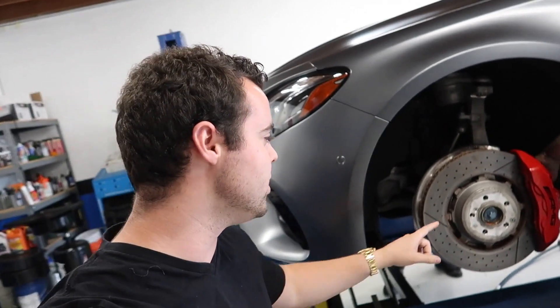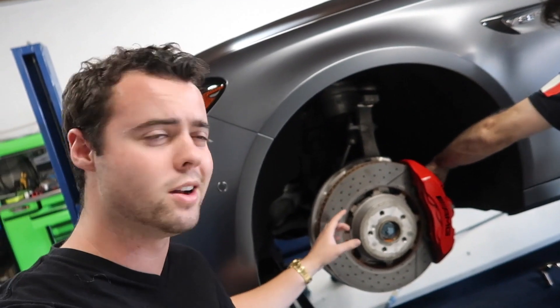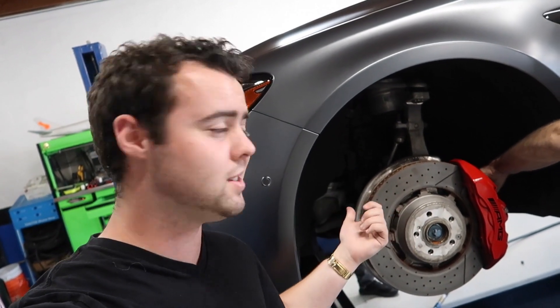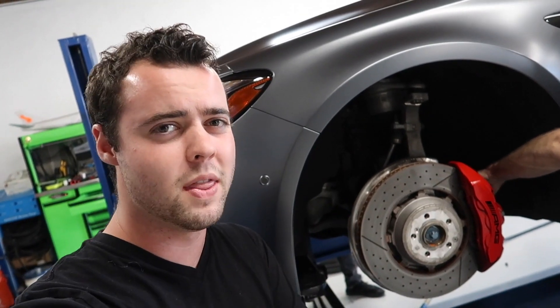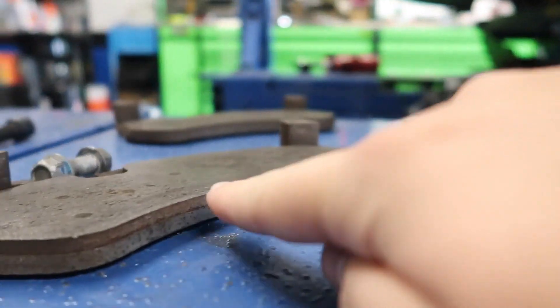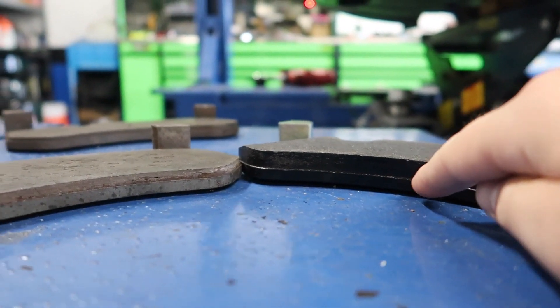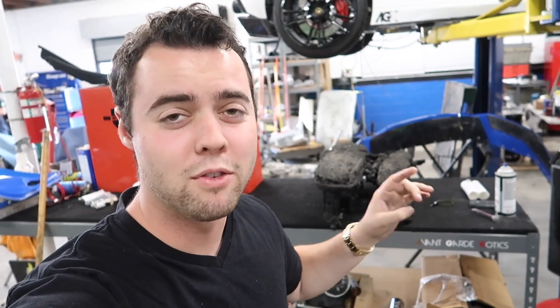Because these are carbon ceramics with steel rotors, people will often turn the rotors to remove debris from the old pad and any etching — but you can't do that below minimum thickness. These still have a lot of life left so we're debating doing that. The old brake pad compared to the new one is nearly triple the thickness.